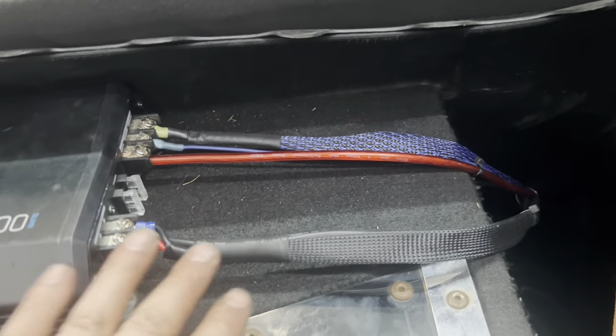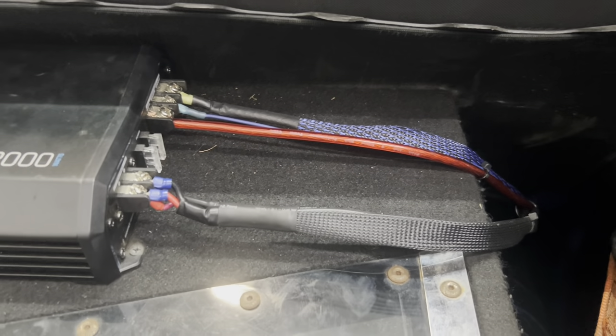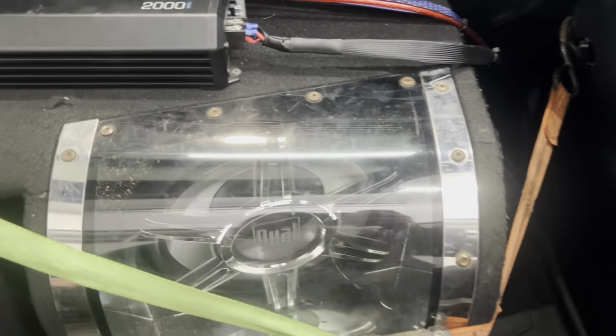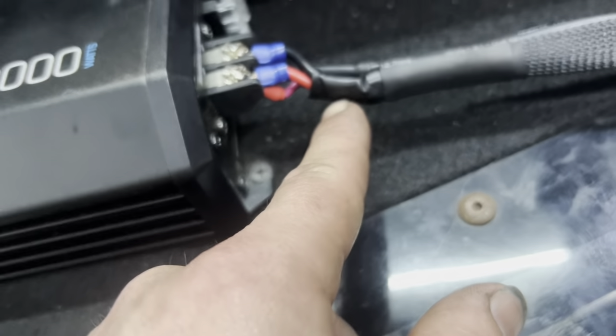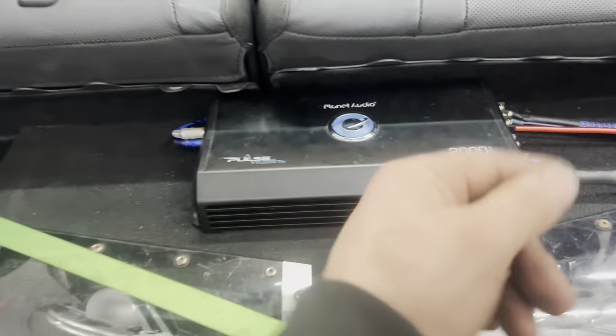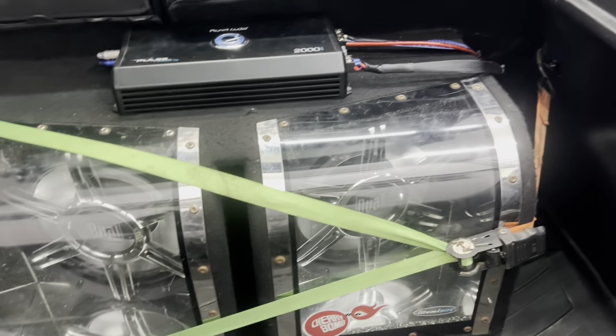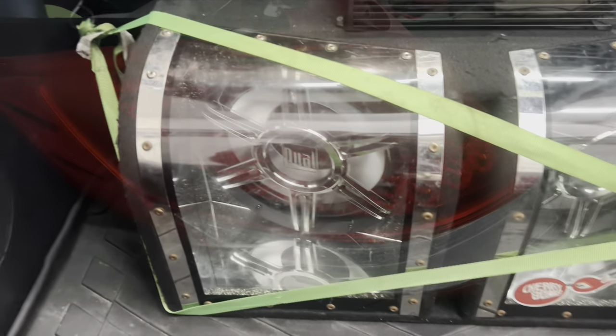Alright, we have that subwoofer and these two subwoofers connected. We have the wiring taken care of — looks a little bit nicer. Some zip ties, some loom, some shrink wrap, and very little electrical tape. And we flipped the amp around so all the words are facing the right way.